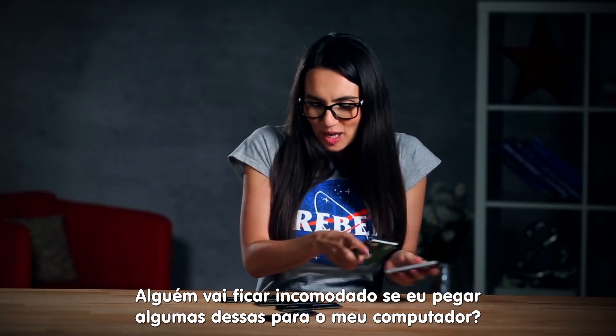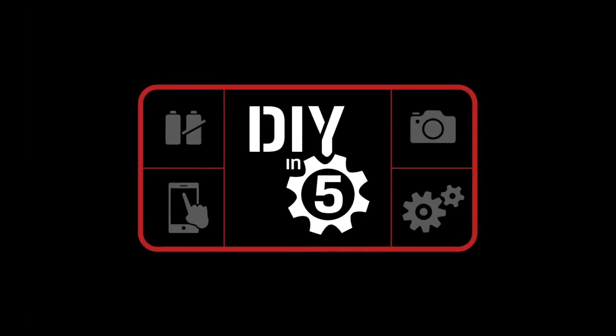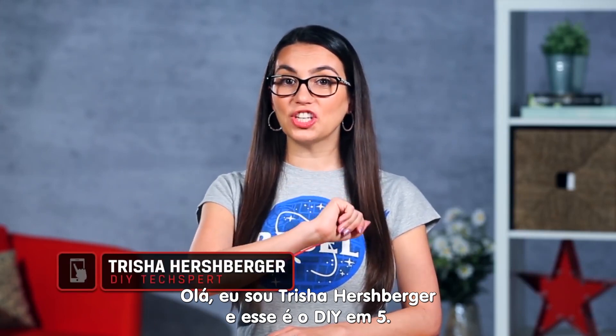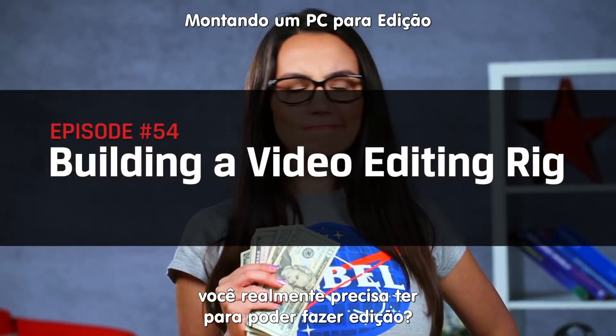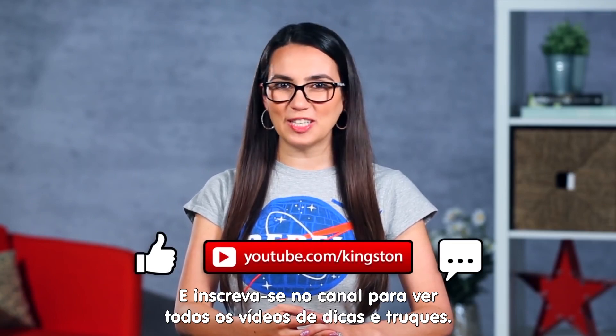Ooh, I think anyone will mind if I just borrow some of these for my system? Hey everyone, Trisha Hershberger here and you are watching DIY in 5. In today's episode we're going to talk about what parts you really need for your video editing PC. If you find it useful, be sure to subscribe to see all of our upcoming tips and tricks.